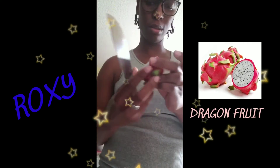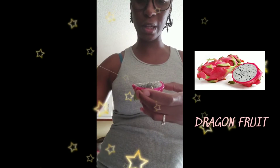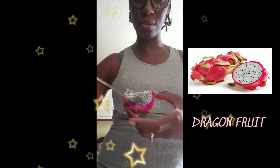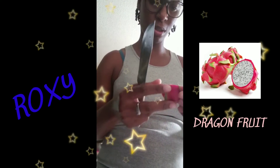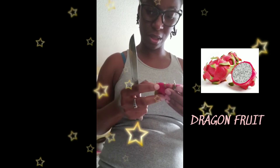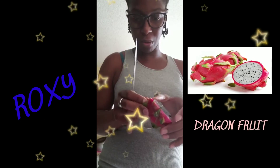So I cut it again, and of course I bought it at Walmart, so of course half of it looks like it's already not good. So I'm going to cut that part off and then I'm going to try the inside part.